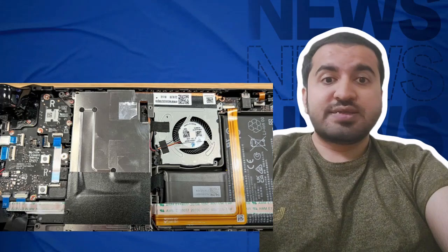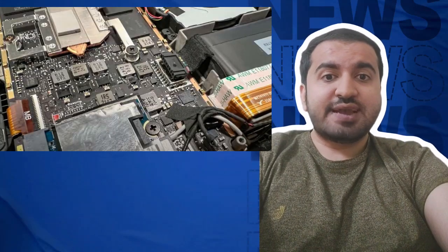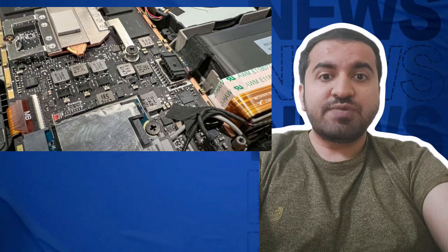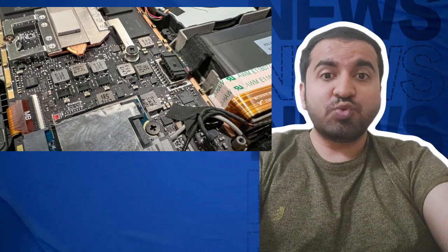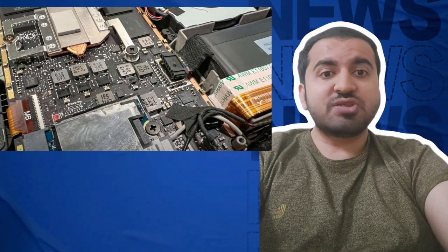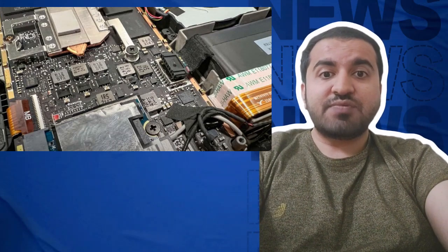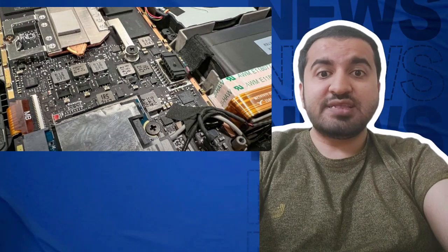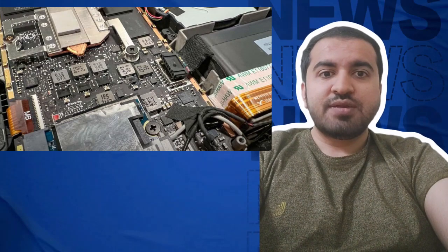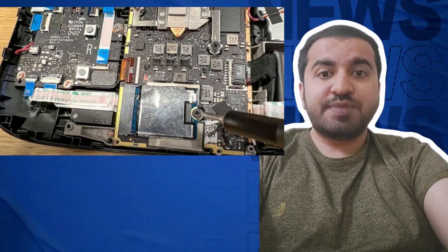Step four: unplug the battery. The battery is slotted in tightly, but you want to remove it by hand instead of with a tool. I use my fingernail to slowly pull the battery out — don't rush this part since you could easily damage the battery. After that, press the power button several times to drain any residual energy.